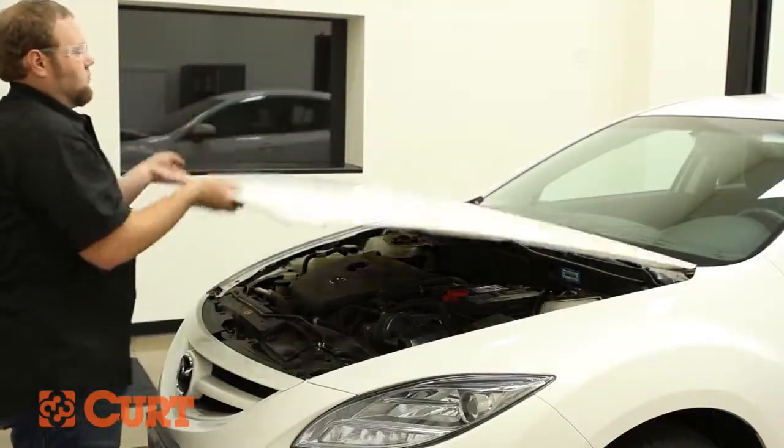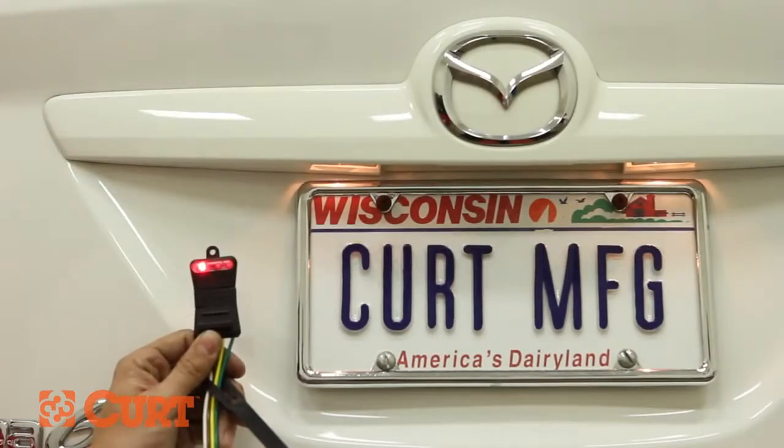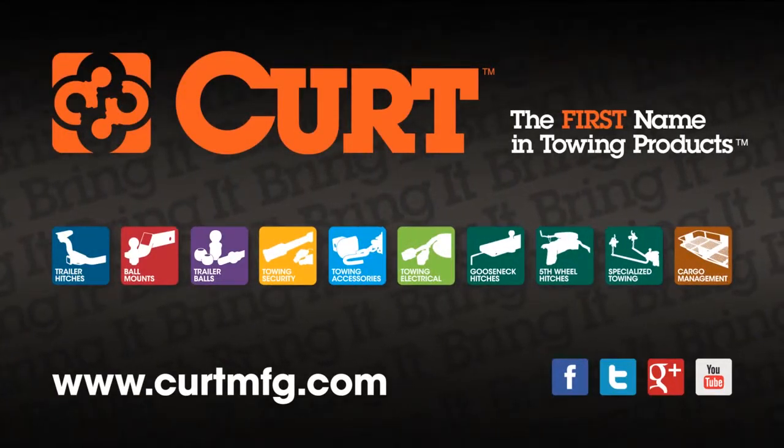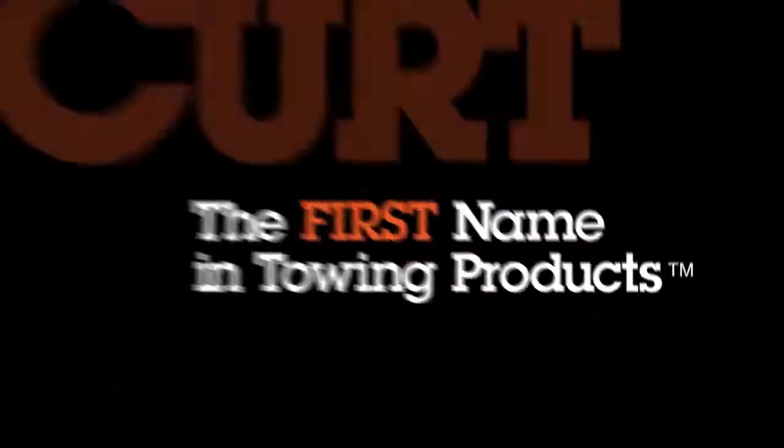Be sure to test your new wiring with an electrical tester or properly wired trailer. This completes the installation of the CURT 56139 on the 2009 Mazda 6. If you need a bike rack or roof rack for your ride, find all that and more at CurtMFG.com. CURT — the first name in towing products.